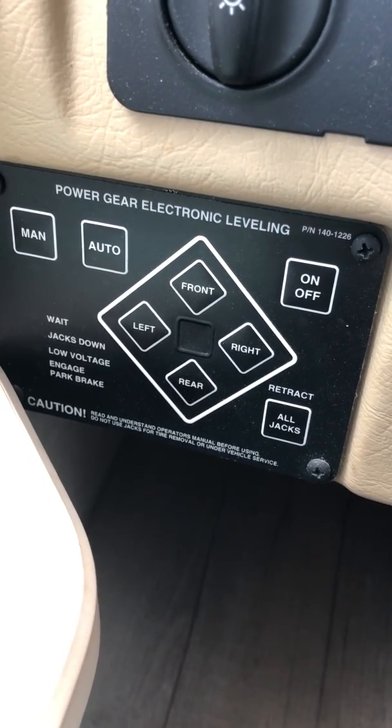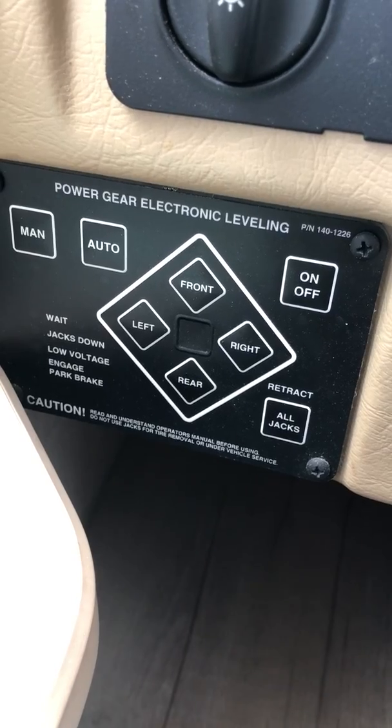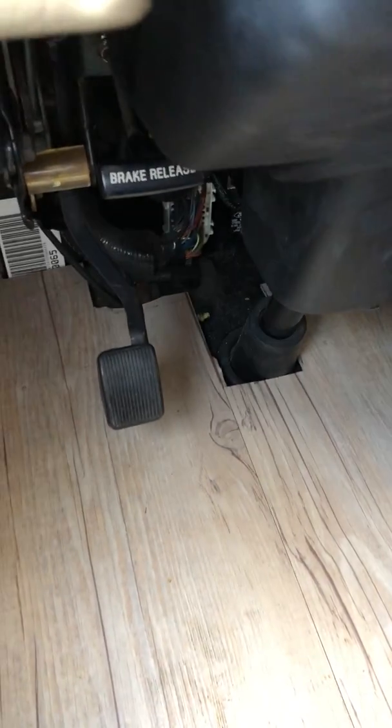Fleetwood Terra — doing a quick video for the leveling jacks. To use the leveling jacks, you pull into your campsite, put it in park, and push the emergency brake down — this pedal right here.